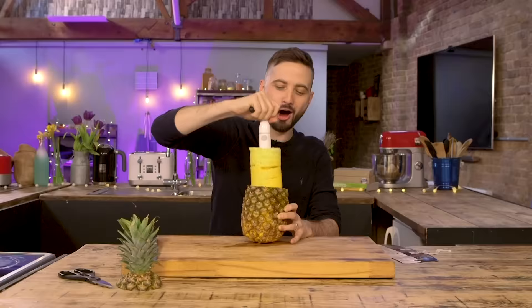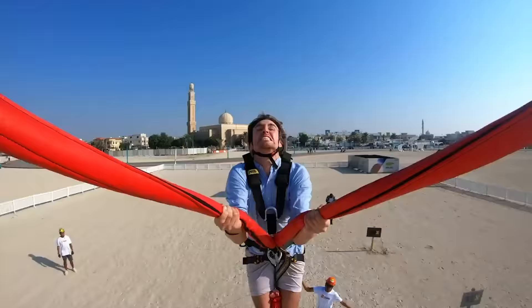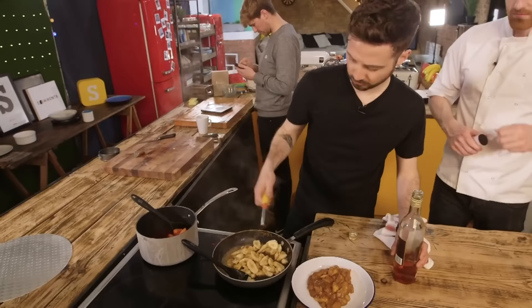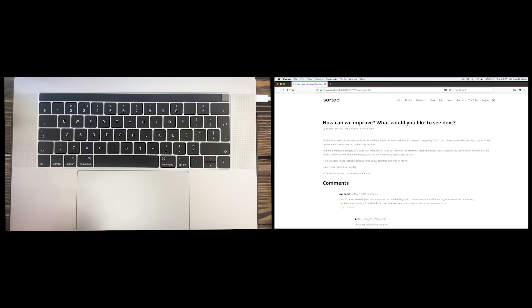We are Sorted, a group of mates from London exploring the newest and best in the world of food whilst trying to have a few laughs along the way. We've got chefs, we've got normal, and a whole world of stuff for you to explore, but everything we do starts with you.